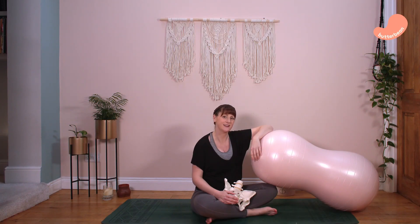In this video we are going to look at the peanut ball and how this can really help you in your labour — moving your baby into your pelvis and then moving them down through the birth canal. This is an amazing piece of equipment that you might not have come across before. I'm going to show you a few positions that you can use and how this can benefit you.